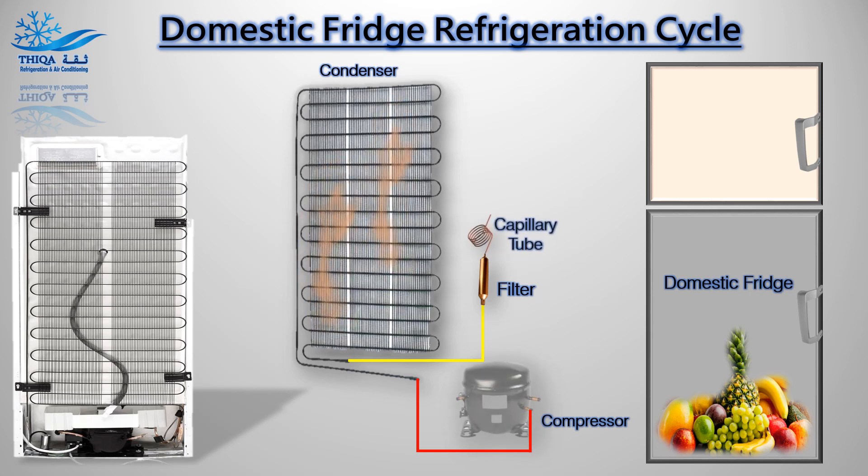Capillary tube: The liquid then goes through a capillary tube or expansion device, where its pressure is suddenly lowered. It expands and some of the liquid turns very quickly into a vapor. This change of state has a cooling effect.